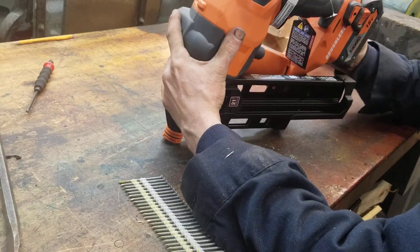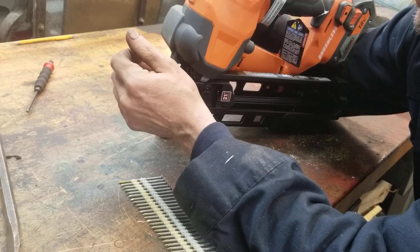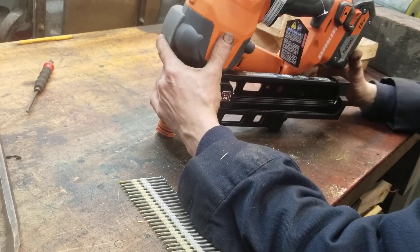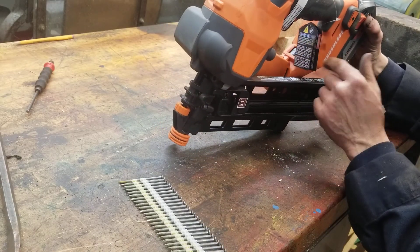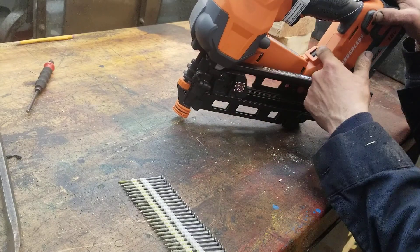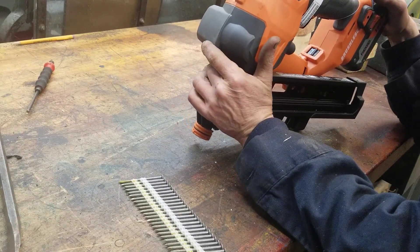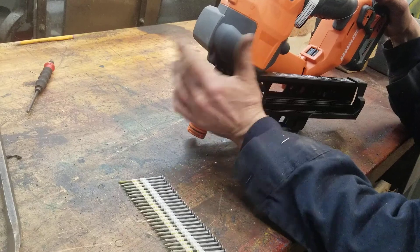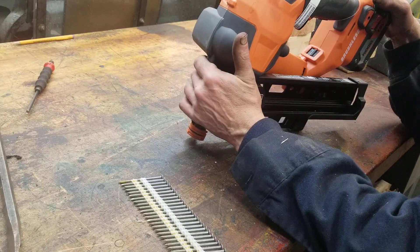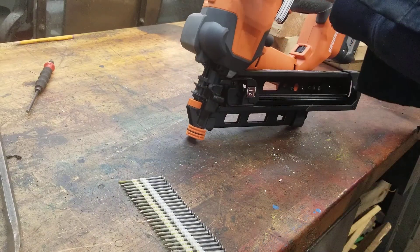Yeah, 21-degree round-head nail. Two-inch to three-and-a-half inch — that's a big nail, three and a half inches. 89 millimeters. Just like the other one, this has that adjustment for the trigger where you can bump-fire it or have a bit of a pause. The minimum is two inches and the max is three and a half. It's a 10-gauge nail.